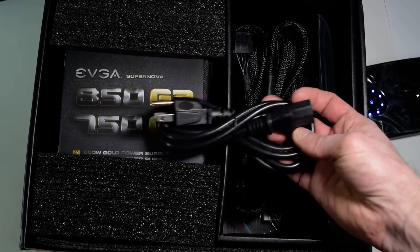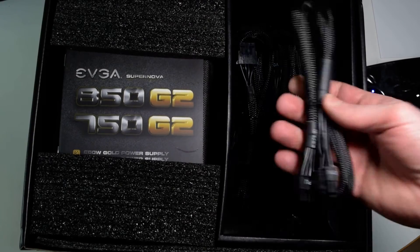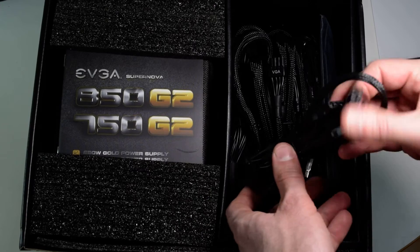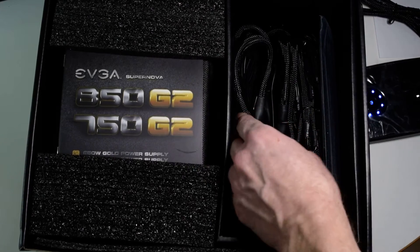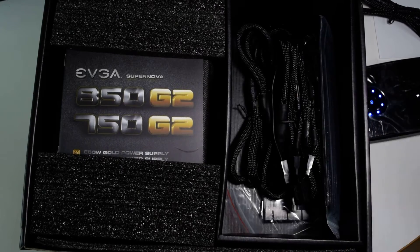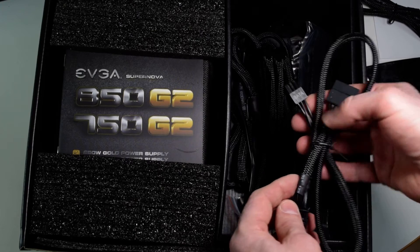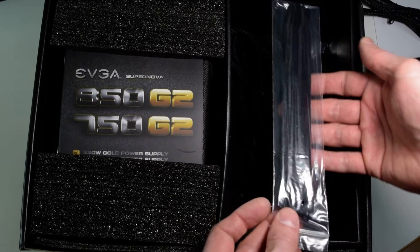Here we have a power cable — standard US power cable. We have a CPU cable. It's like a Molex 6-pin modular connector on the power supply side with 4 Molex connectors. A VGA cable. This is the motherboard cable. A SATA cable with a 6-pin connector on the power supply side. And Velcro ties.